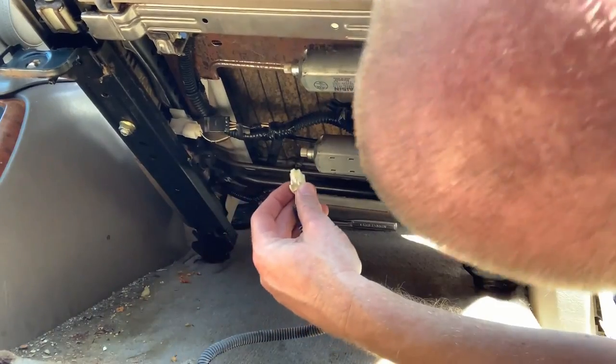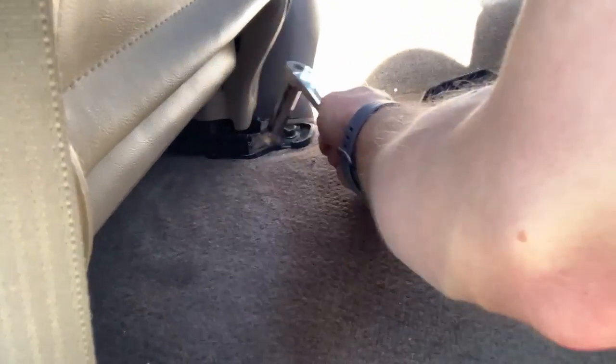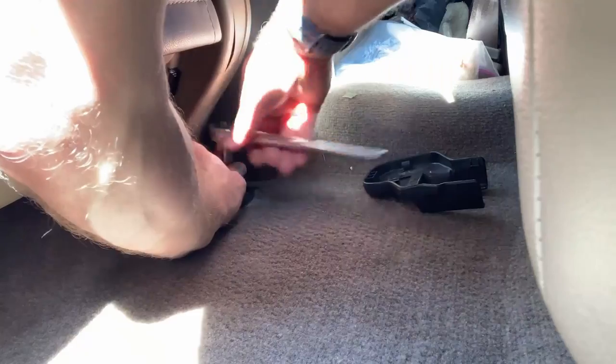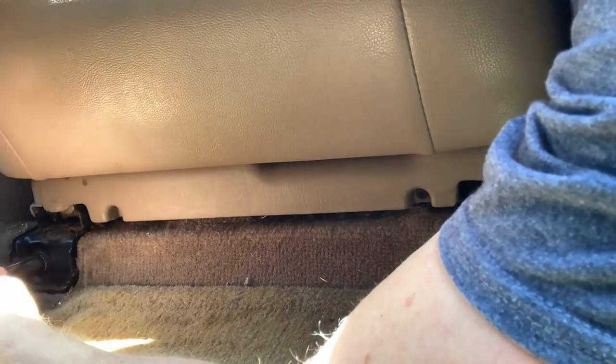Now that we've wrestled it back to where it needs to be, we're going to tip it up and plug back in the electronics. Remember it's about a 14 millimeter socket, and you don't want to tighten them all the way down at the beginning because you might have some minor adjustments to be made. No adjustments needed — we're going to go ahead and snug these down.